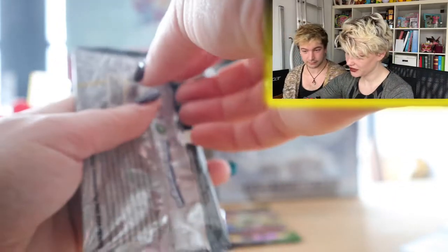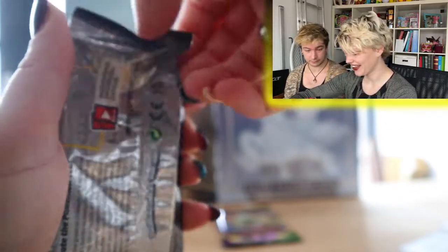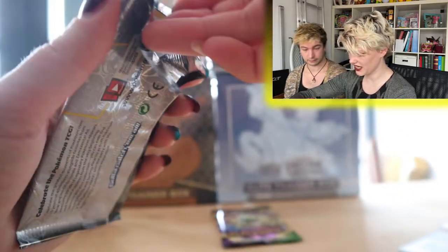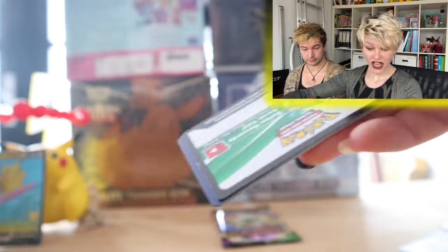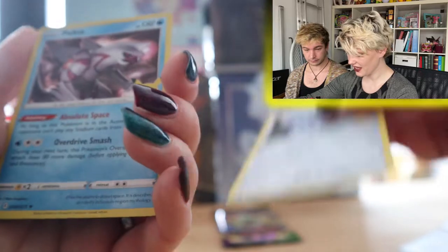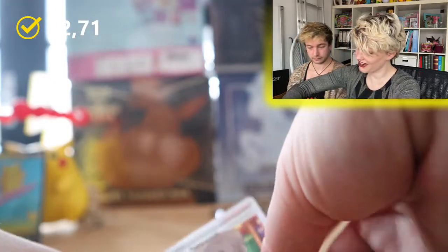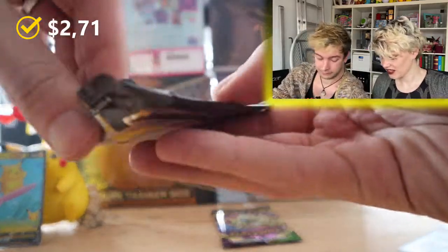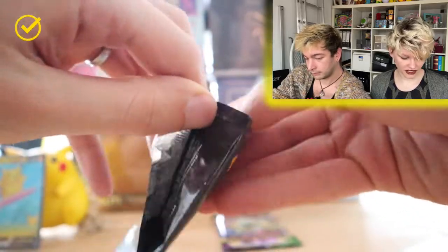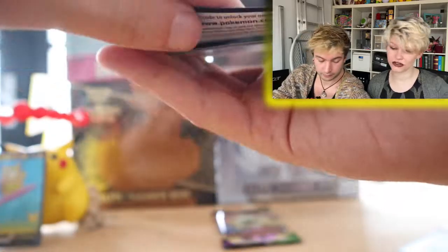Oh my god, the battery is about to die. I really hope it'll last a bit longer. It's already red. I guess we're going to have to move quick. Let's give you the code card of course. Dialga, Palkia, Reshiram — and a Professor's Research! That is nice. Not the greatest hits, but there are some nice hits in here. Let's sleeve it up and open up the next Celebrations pack.